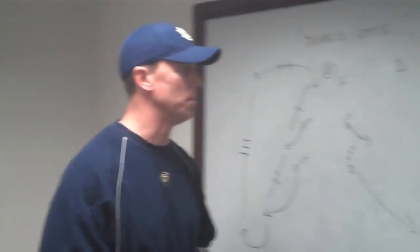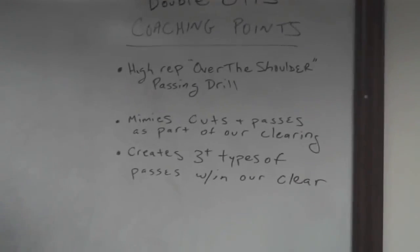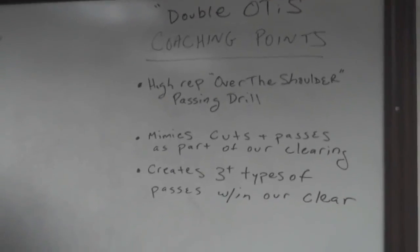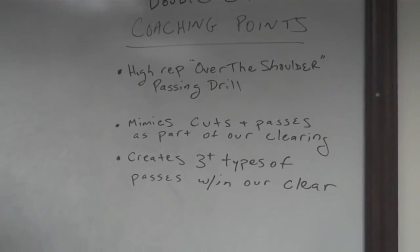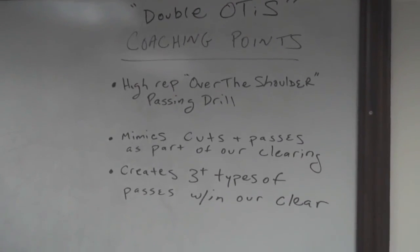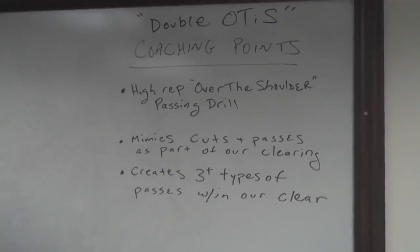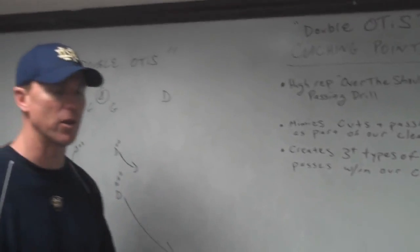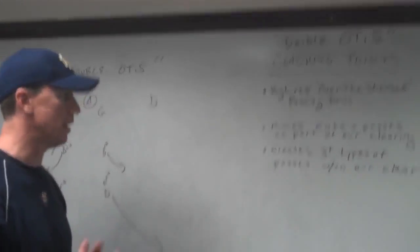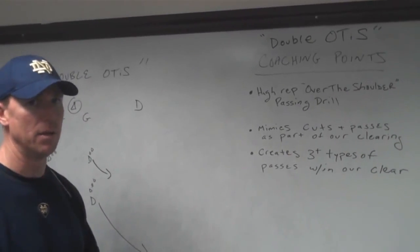So let's go over to the coaching points. The name of the drill is Double Otis because it's an over-the-shoulder drill. Heavy rep. You're going to find yourself as a defenseman or a midfielder in this drill in multiple parts of the field. They're going to be catching and throwing and getting heavy reps in a 10- or 15-minute window as part of our practice. It mimics some of the parts of the field and the passes that they're going to have to make within our clearing game. It gets them comfortable in a drill situation that will make them much more confident when they get in the game.